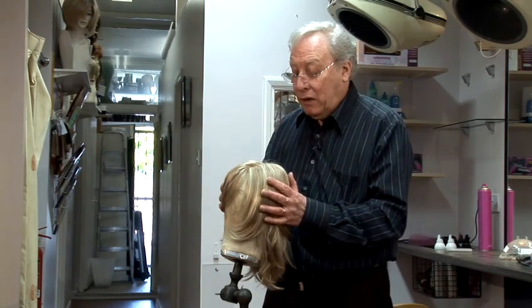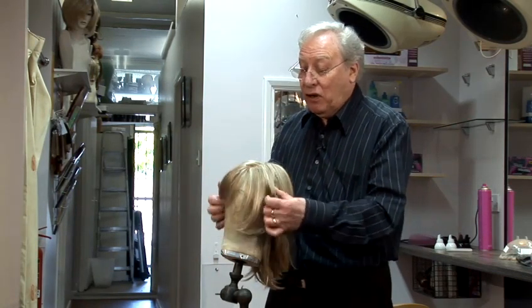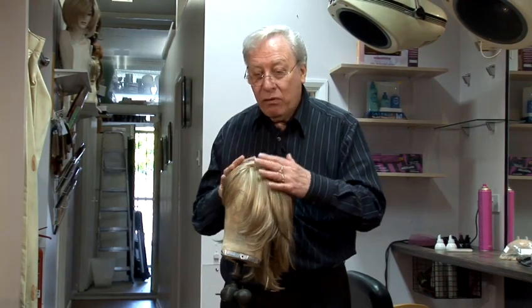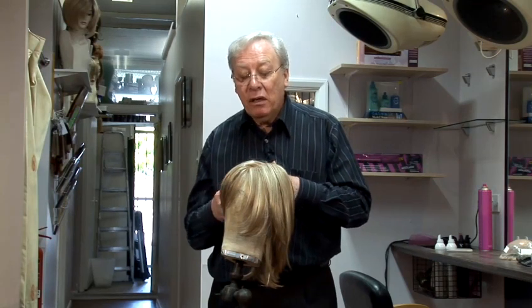A human hair wig, first of all, to prepare it for styling, it has to be wet. It's very hard to restyle a wig when it's dry, so you have to moisten it. Thoroughly condition the hair and prepare it so that it's ready to use. You can then blow style it, you can tong it, you can curl it.